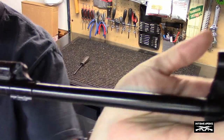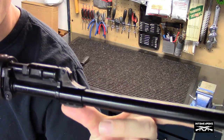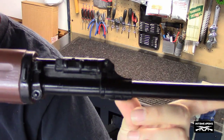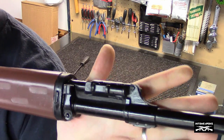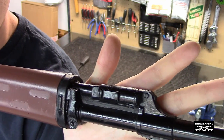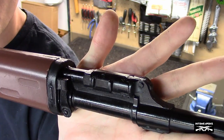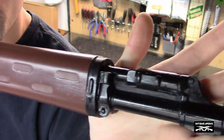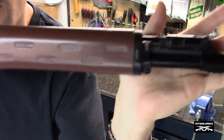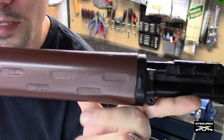Then you've got the long barrel of the NDM-86. I don't have an NDM-86 - wish I did, can't afford it - but from what this looks like, they used a pretty good example of one. I believe the NDM-86 has the gas adjustments on the barrel, and then you have the front hand guard, which is just painted brown.